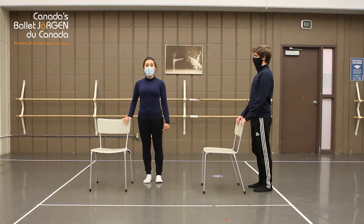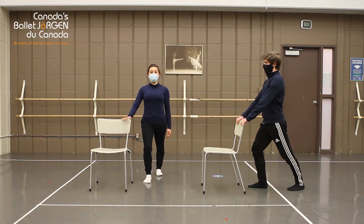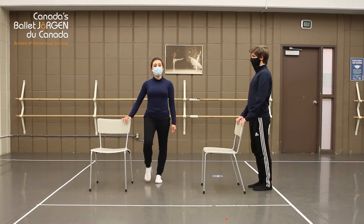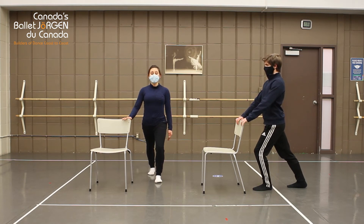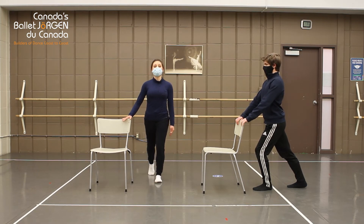Let's step back one leg and bend our front leg. Inhale and exhale. Step back together. Let's step back the other leg, stretching our calves. Bend the knee. Inhale and exhale, and step back together.